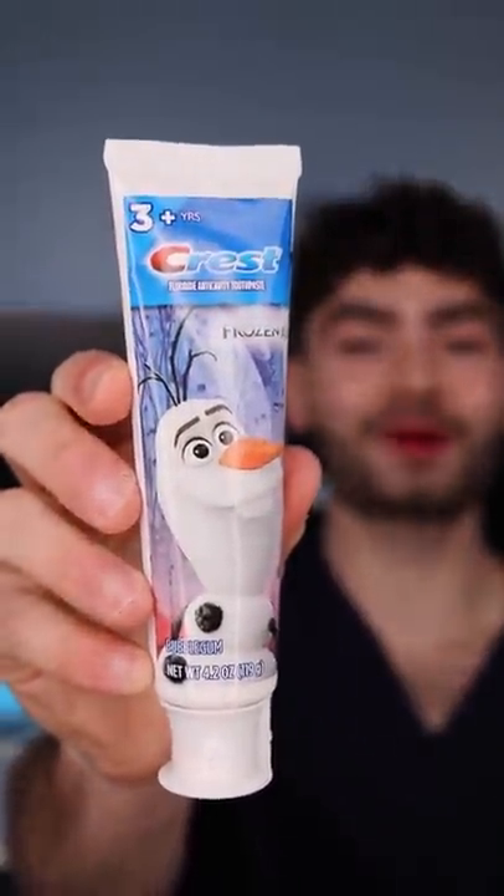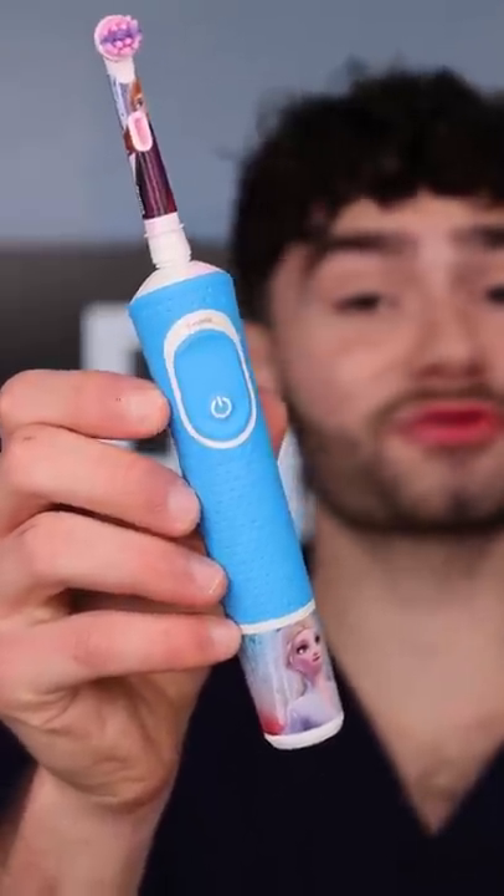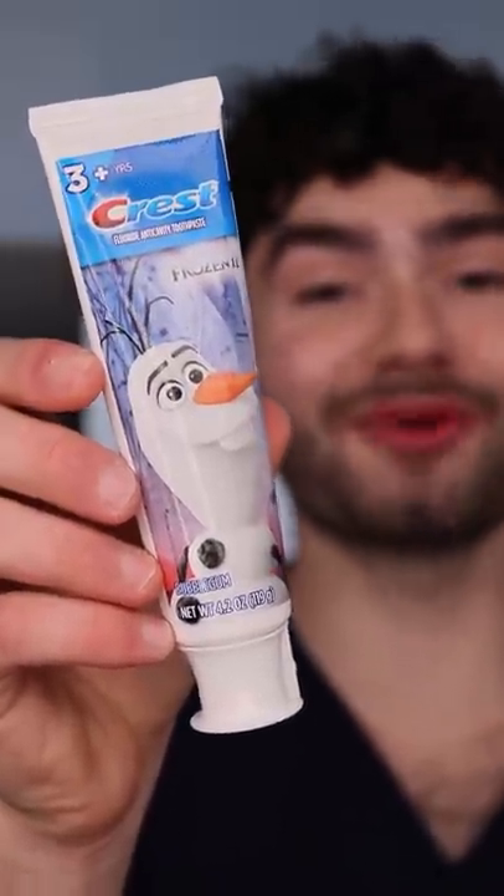Olaf toothpaste to knock the plaque away — fat glob. This is Dental Digest. Let's get brushing. Elsa's using her powers to freeze the sugar bugs, and this Olaf toothpaste feels like a warm hug.